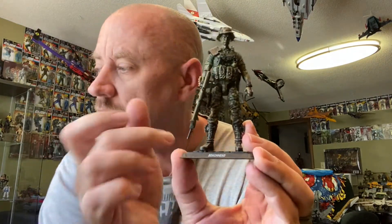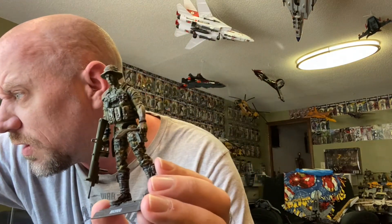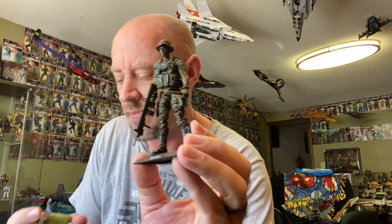Once you've painted your camouflage pattern on your figure, you take a bottle of Citadel Shade — it's called Athonian Camoshade — and that's exactly what it does. It shades your camouflage pattern. It's just a wash. Once you get your camouflage pattern done, go over the whole pattern — all the colors, even the browns and the blacks, whatever colors are in there — with this camo shade, and it will blend it together nicely.